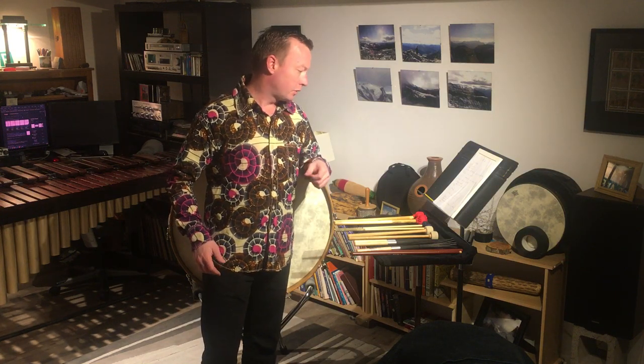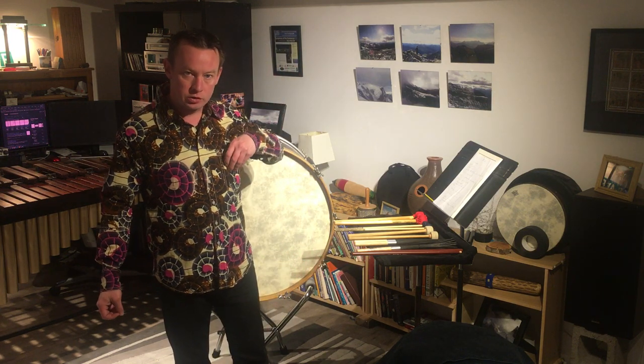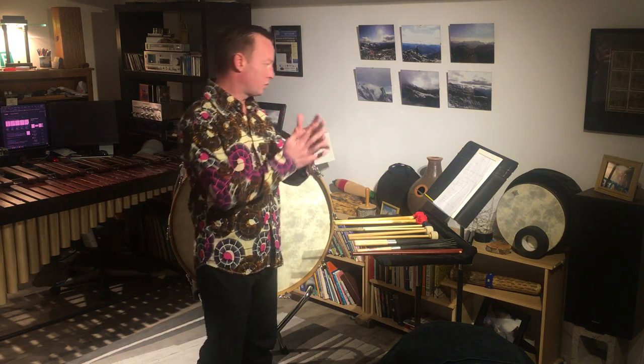First off, I just want to say that by popular demand, the Senegalese shirt is back. I did a video about how to repair chimes in this shirt, and it attracted some attention. I was asked to do another video wearing this shirt, so here it is. And so let's get to it.